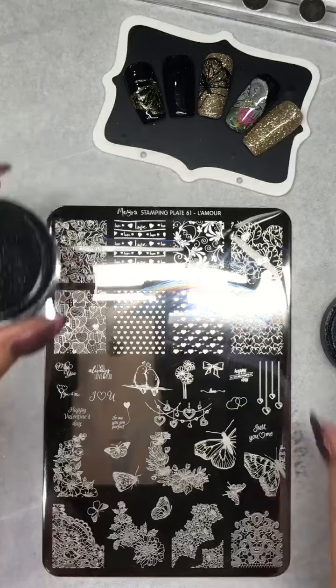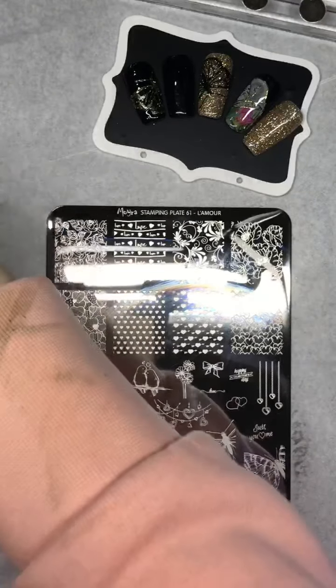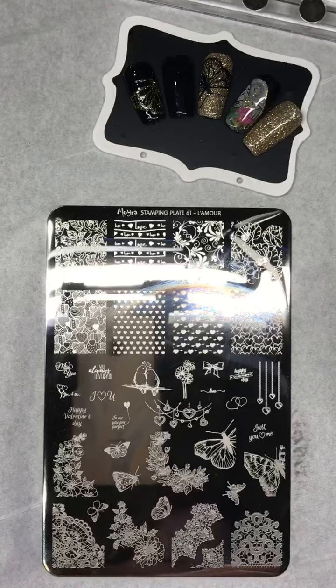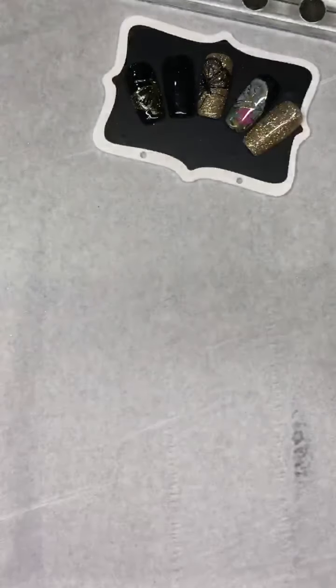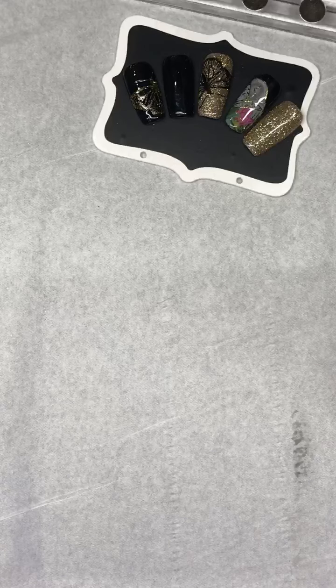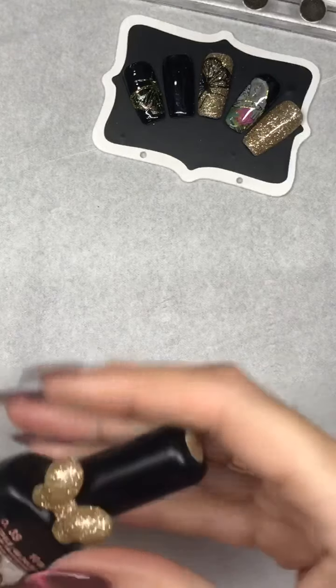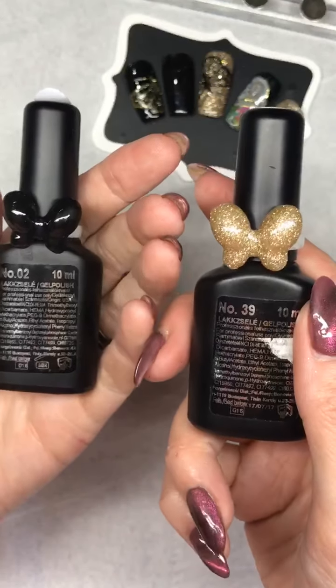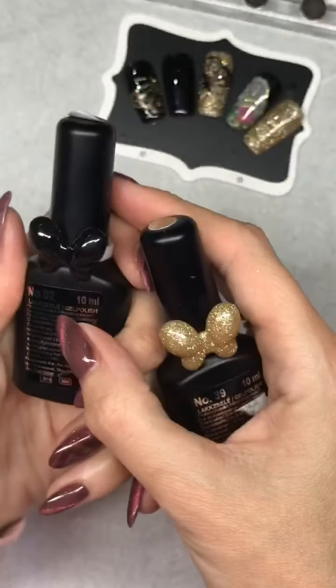I'm going to pop that in the lamp for 60 seconds. Put the lid on my glitter. Just put my foil away to use it again at a later date. I've got to be tidy and put everything away with going on holiday in the morning, so I'm not coming back Wednesday morning to a mess when my first client comes in. The gold gel polish is number 39 and the black is number 2 — two coats is plenty, great coverage. I'm using loads of the black at the moment.